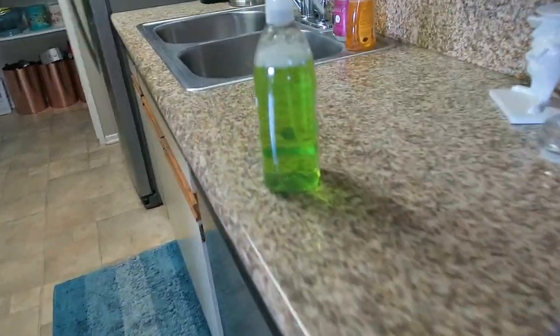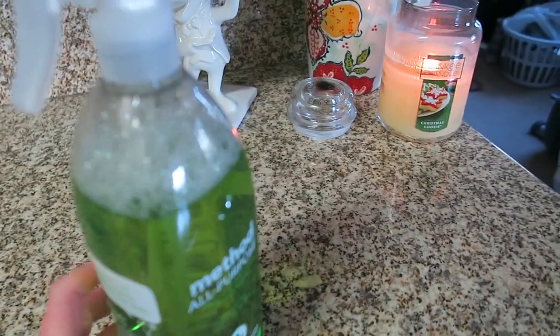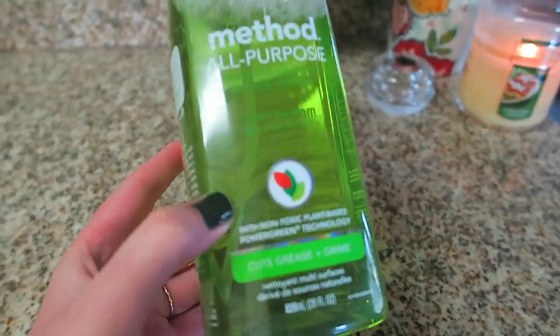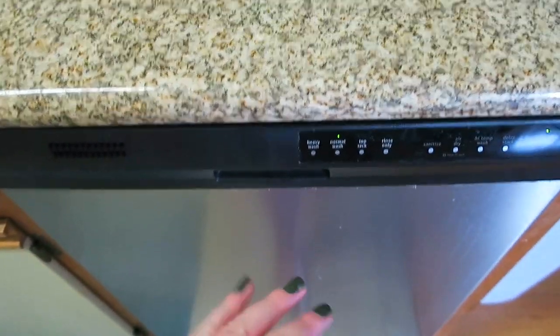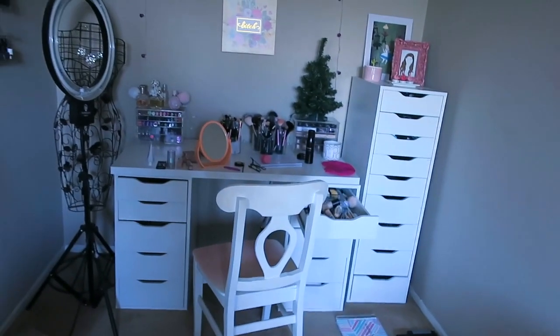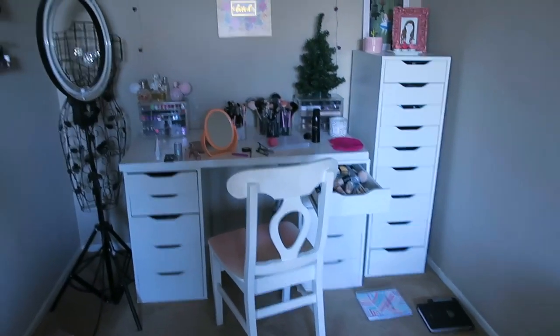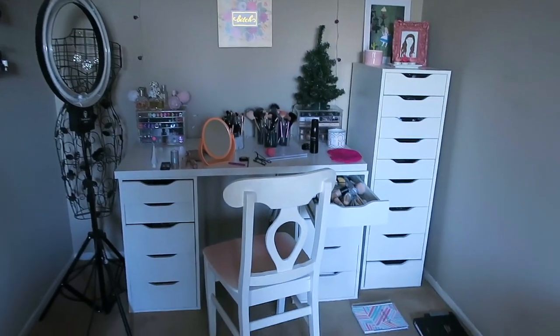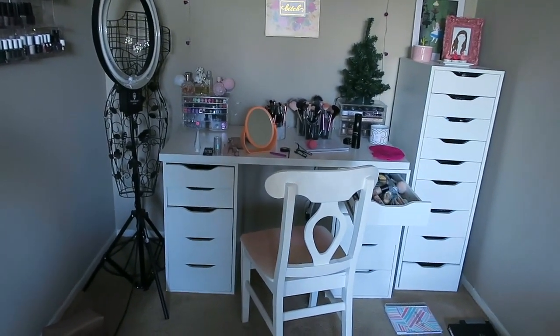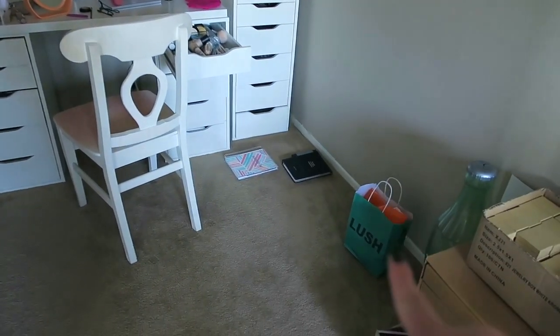I finished my lunch, even did the dishes and cleaned the counters. My favorite counter spray is this Method all-purpose spray — we've been loving the lime and sea salt scent, it's really great. I started the dishwasher too, that's the loud noise. I'll link it down below. Now I need to pick up over in this corner because I'm going to be filming the second half of my morning routine — my everyday makeup routine lately — and there's a gift for Bradley hiding in there.